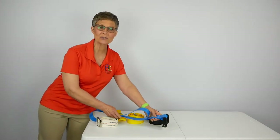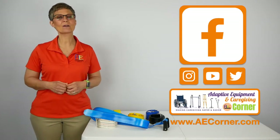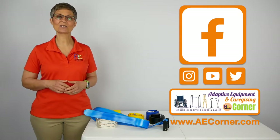I've done some research, so if you find this video helpful, please like us and share on Facebook and Instagram. Subscribe to our YouTube channel and check us out at AECorner.com. So, let's get started.